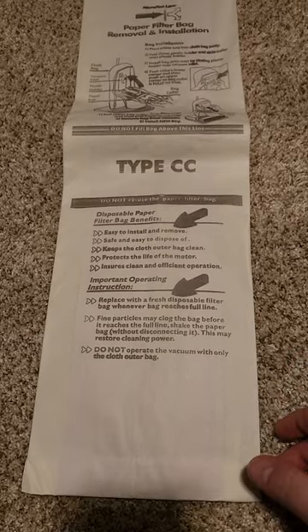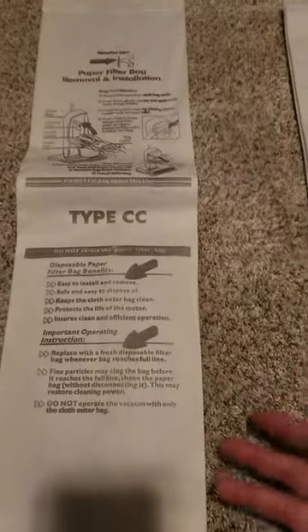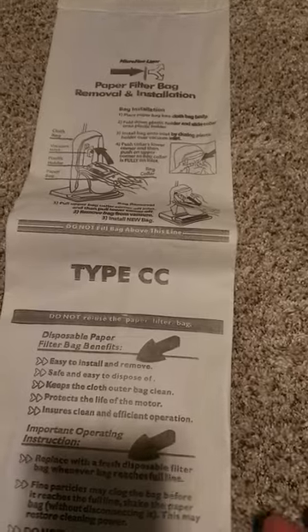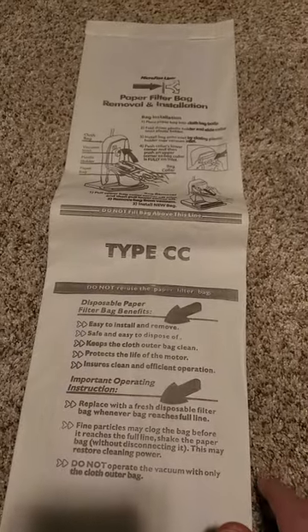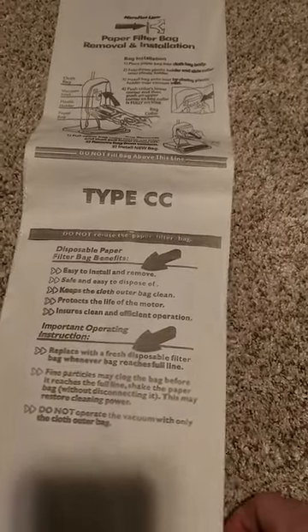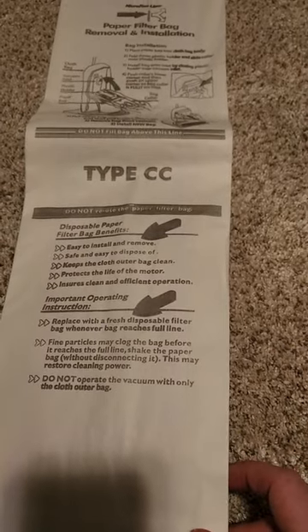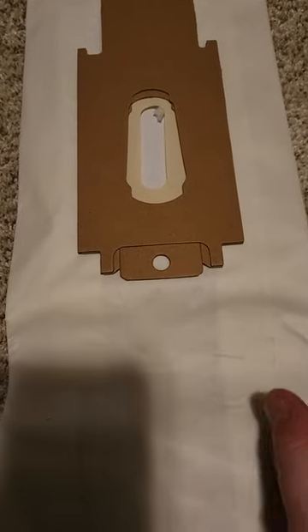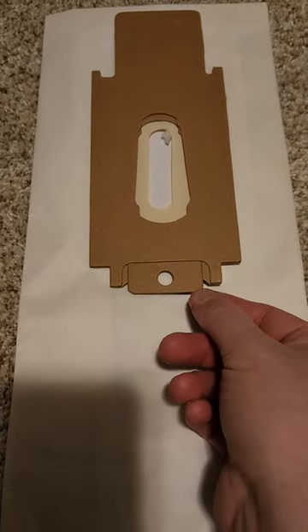Even if paper bags are designed to help keep the air more clean, that doesn't always work perfectly. This store-brand bag does filter better than most paper vacuum bags out there, but the bad thing is it's still fragile. If it gets wet, the bag can easily rip apart, just like any paper does when it gets wet.